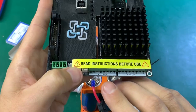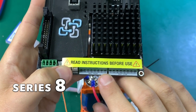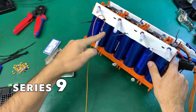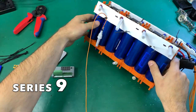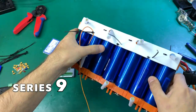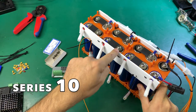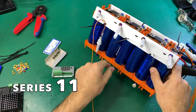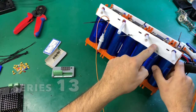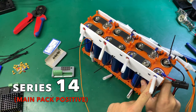Now we're wiring the higher voltage side. The low voltage side is already done. We start with number 8, then there's the bus bar, number 9 in the bottom, number 10 up top, then another bus bar down, continuing through number 11, 12, 13, and finally number 14 — the last one in this 14-cell series configuration.